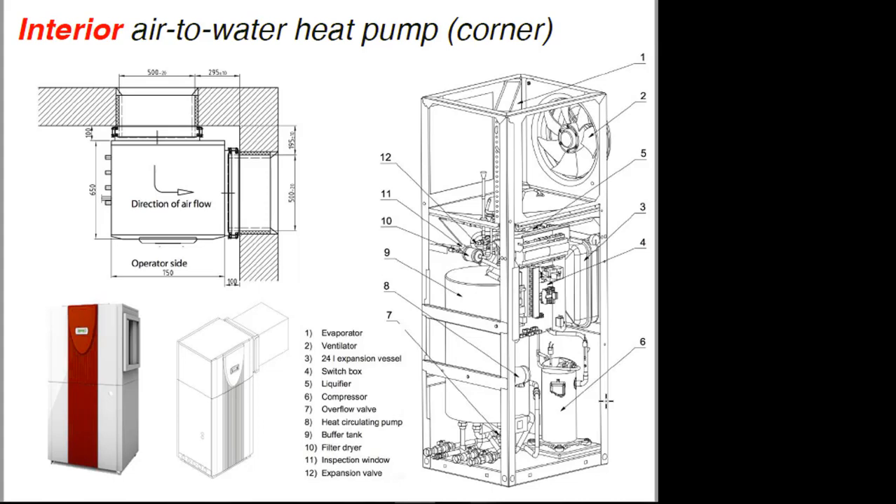I would love to see more products like this in the North American market eventually. It's not to take away from the split systems or the monoblocks — it simply does bring everything inside. I wanted to show it to you as a concept.